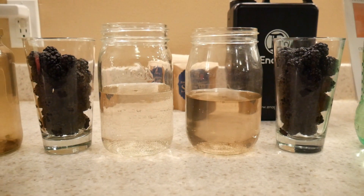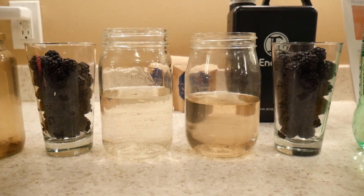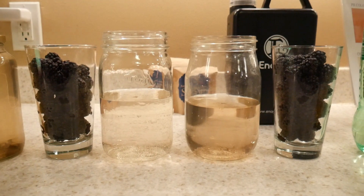The one on the right is 11.5 pH, the one on the left is filtered tap water, and there are the blackberries in the glasses. We rinse the water off.